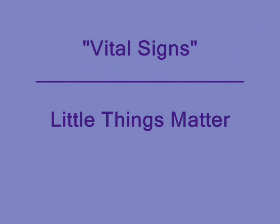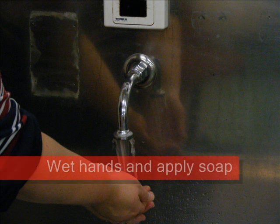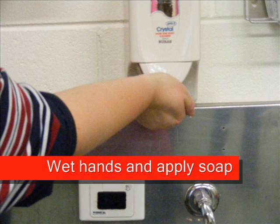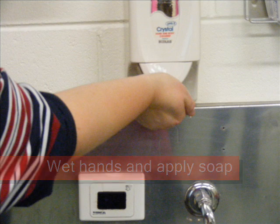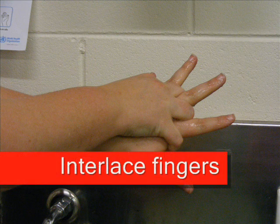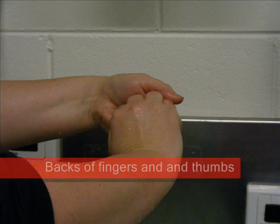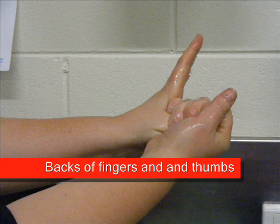Vital Signs by Little Things Matter. Hand washing is required when hands are visibly soiled, after toileting, and before eating. Most other times, alcohol-based rub is the preferred hand hygiene method. To ensure hands are washed thoroughly, make sure all skin surfaces are accessible and that all cuts and abrasions are well covered.